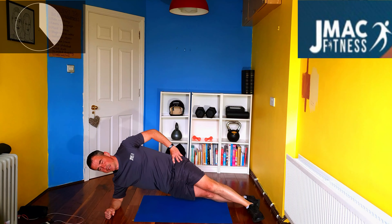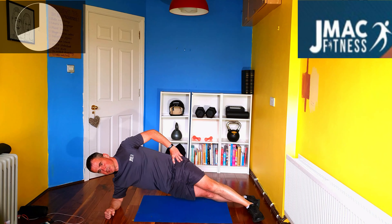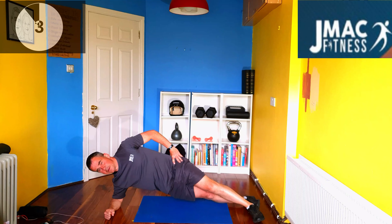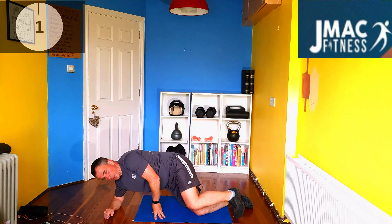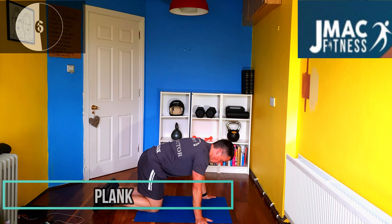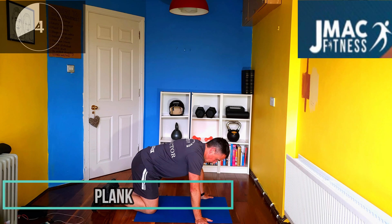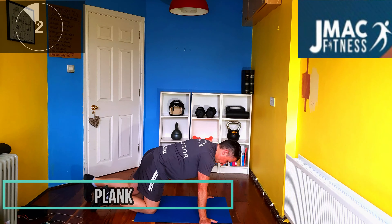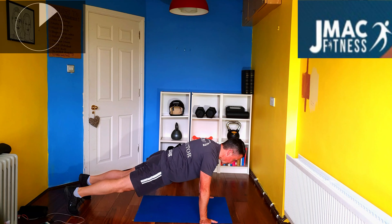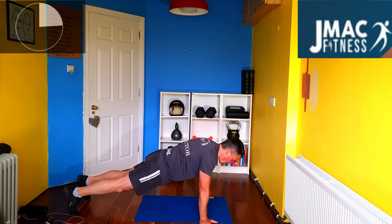Very simple, very effective guys. Just the type of workout — body weight only, hitting everything, getting that core nice and strong. And then we go again on the plank. Extended again, on the toes, core engaged. You can feel the whole lot.